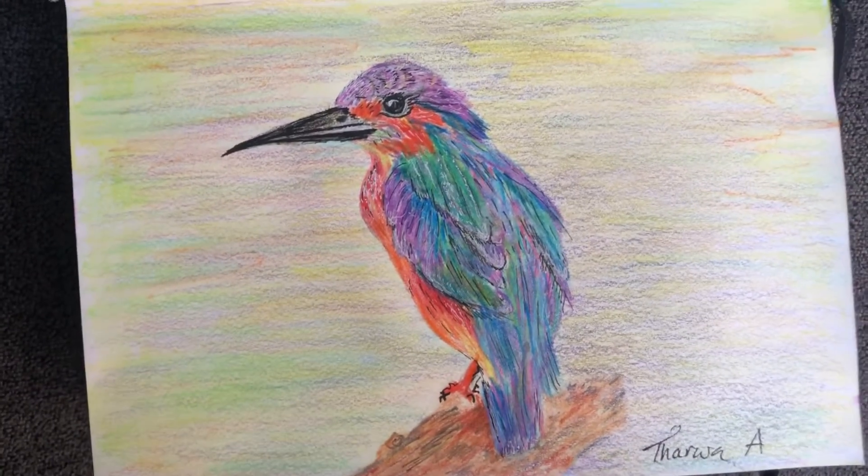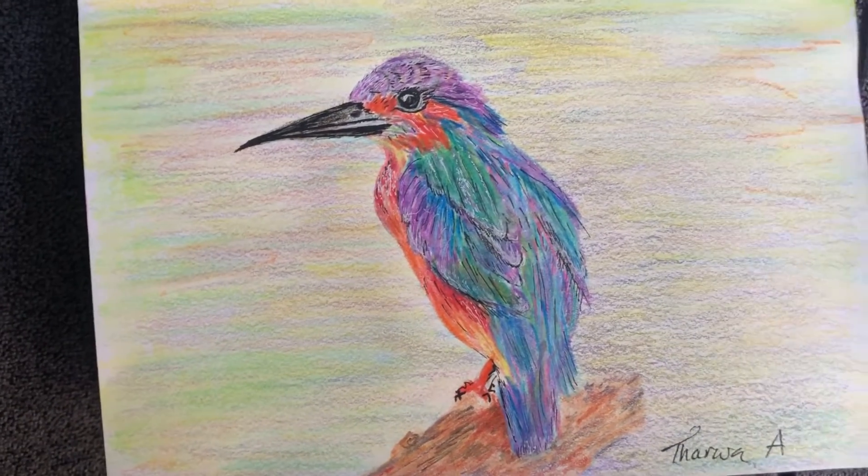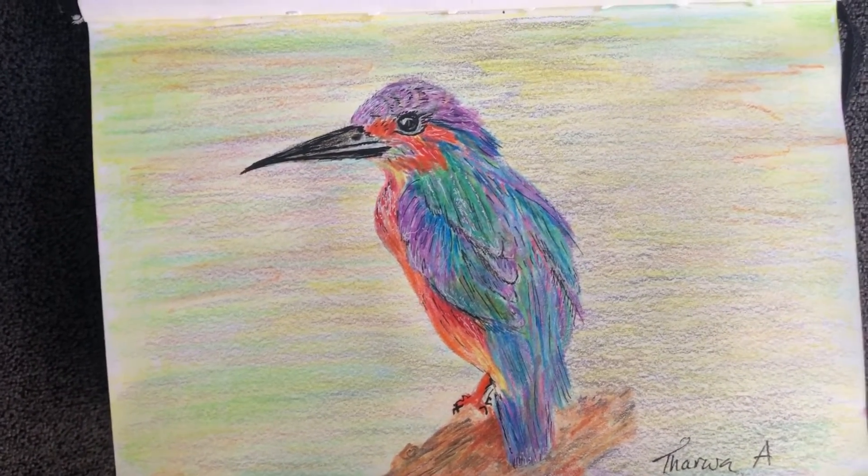I just started sketching and painting birds, and I'm really loving it. I think they're just such beautiful creatures.